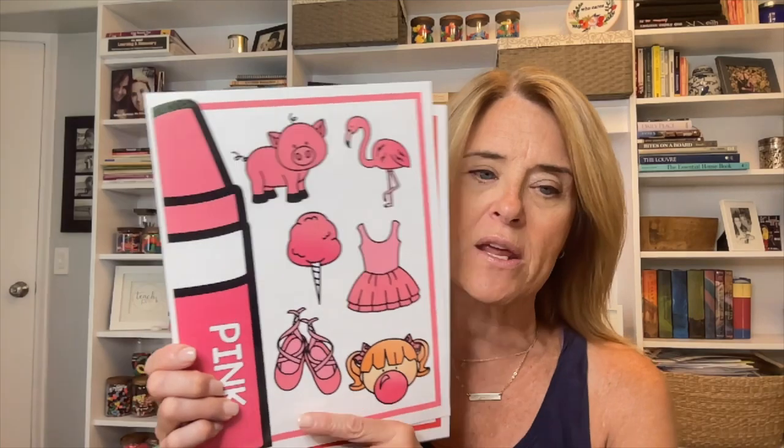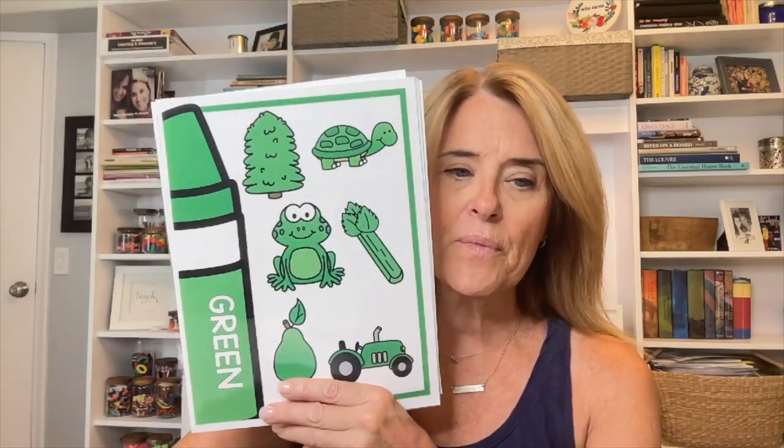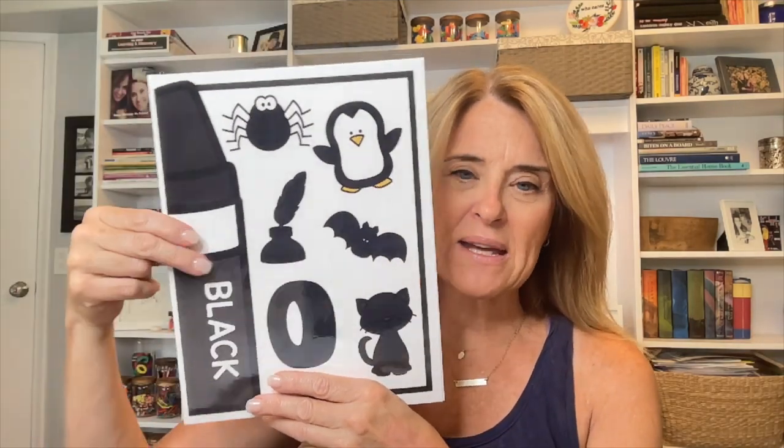I also have color posters. I've tried a few things and haven't liked them, but I really like these new ones. I've got pink with a bunch of pink things, and red, orange, yellow, green, blue, purple, white, gray, black, and brown. I'm not sure if I'm going to put these in my art area or find a place in my rug area — I don't have a ton of wall space, so I'll have to figure that out.